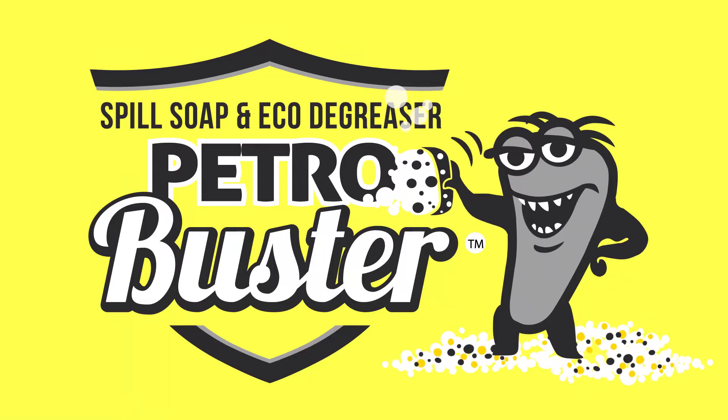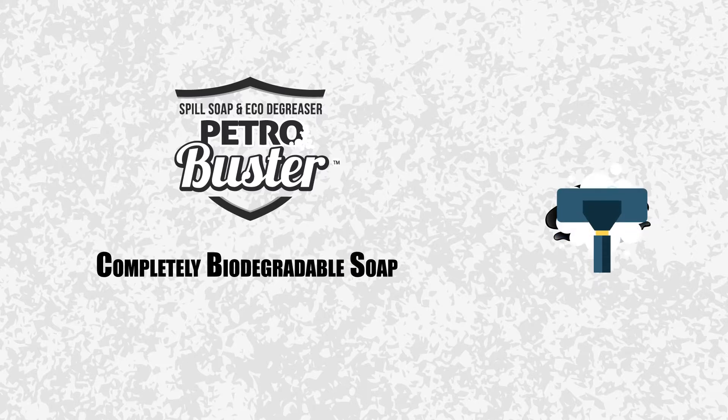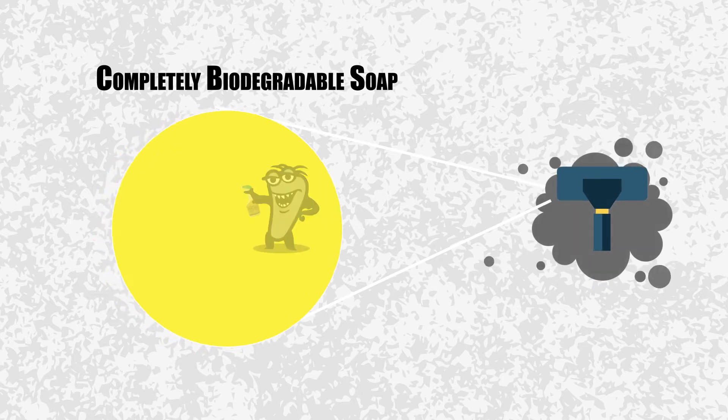Introducing Petrol Buster. Petrol Buster is a completely biodegradable soap that breaks the barrier between petroleum and water, allowing it to be dispersed and removed from many surfaces.